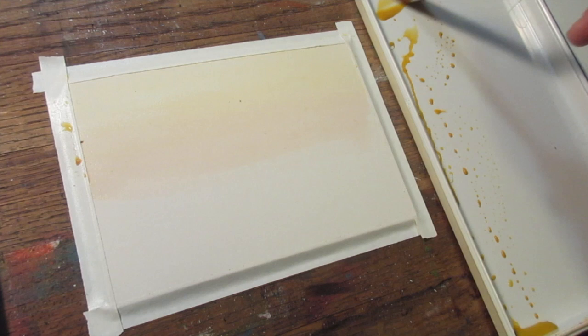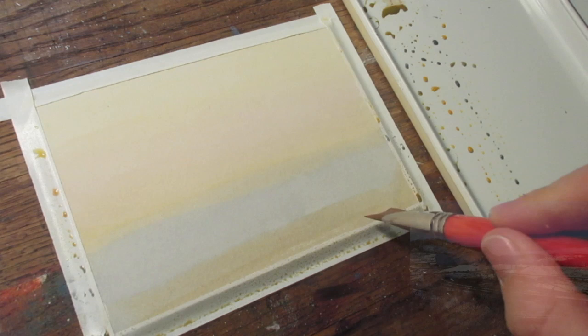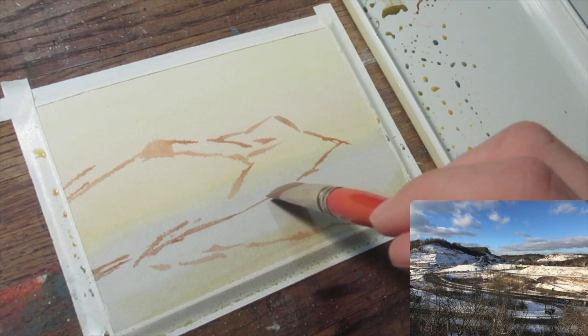I start off as usual by knocking off the white completely, just getting down an underpainting of yellow ochre, and then varying that as it goes down in a sort of gradient. It's nice to have something subtle to peek through, especially with the sky, but it's not terribly important what color you put down. It's just something to set a ground, to give yourself a middle tone to build upward and downward from in terms of value.